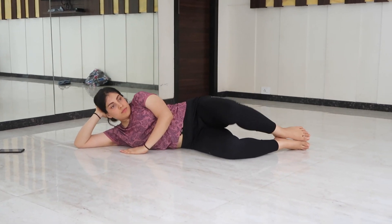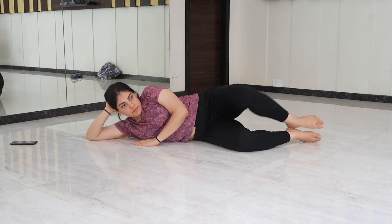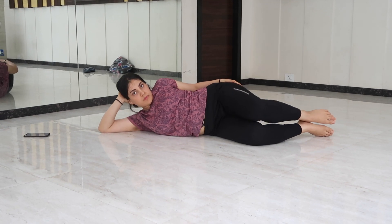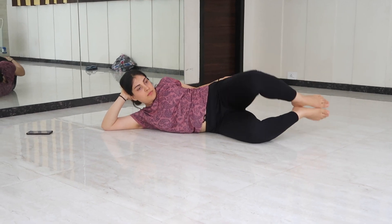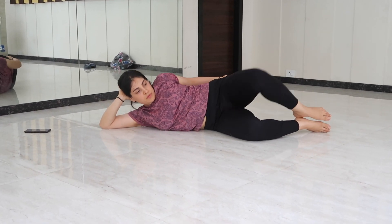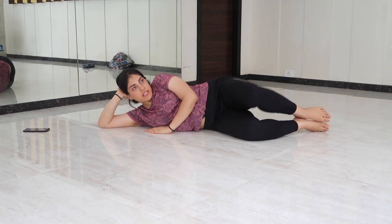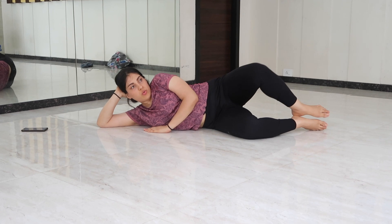Lying on your side with hips and knees bent and knees together, raise your top knee towards the ceiling keeping your feet together. Hold, and then slowly lower your knee. Repeat several times on both sides. This exercise targets the outer and the inner thigh muscles.